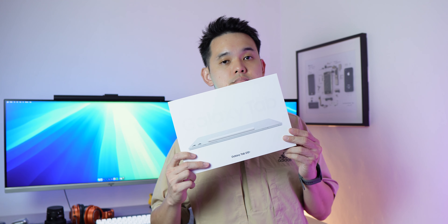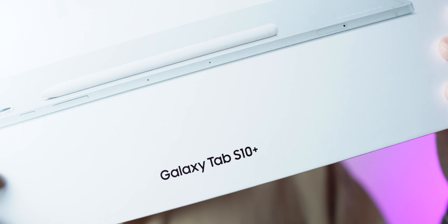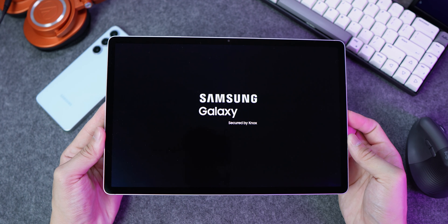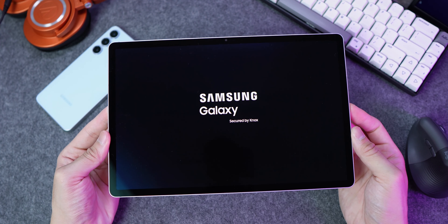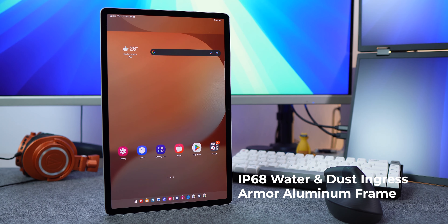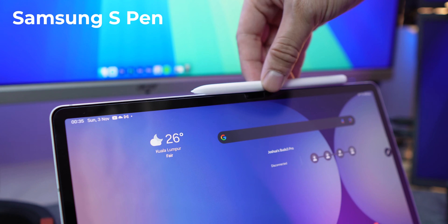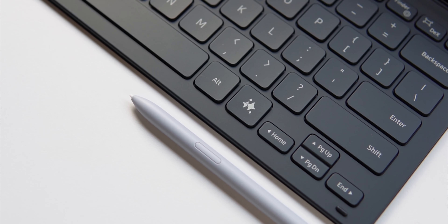Today I'm gonna review a tablet — the Galaxy Tab S10 Plus, from Samsung. This is how it looks like with the keyboard attached. This keyboard has an AI key.